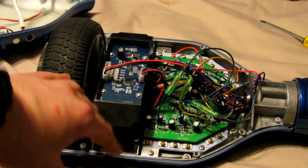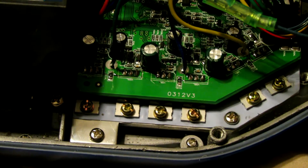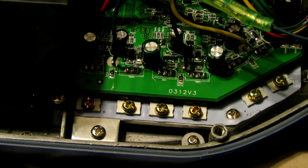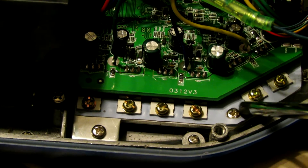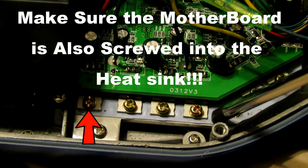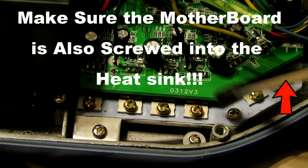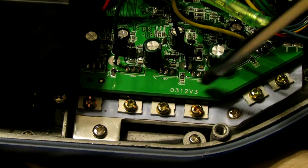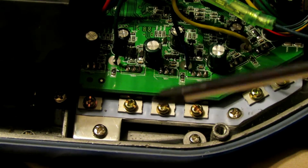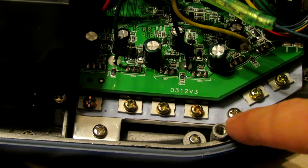After looking at the circuit boards, the next thing is to look underneath the motherboard. There is a rubber silicone layer in between the circuit board and the heat sink. This is called the insulator, and it insulates between the heat sink and the circuit board. If your hoverboard does not have this — which Michael's did not — you need to get this piece. There are connections on the back of the circuit board, and if they contact the heat sink, it can short circuit and cause a fire.